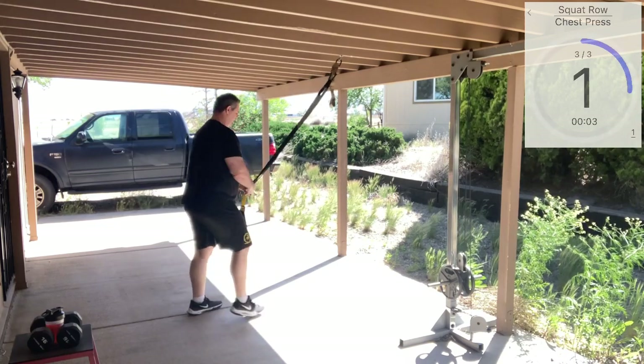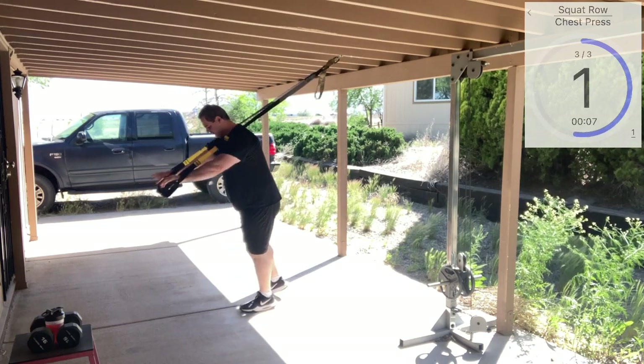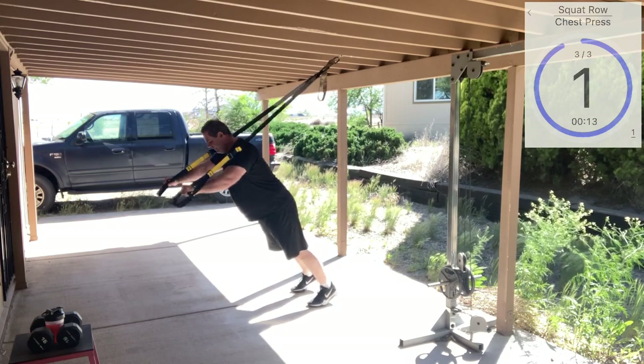Chest press. Fully lengthen, face away from our anchor. Press into those handles. Good base of support. And here we go.